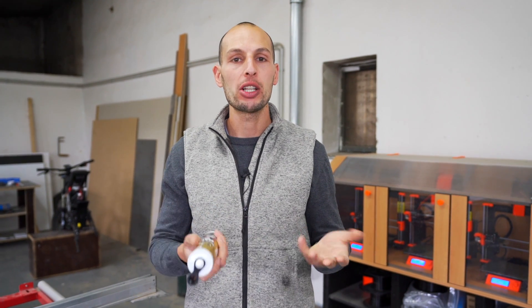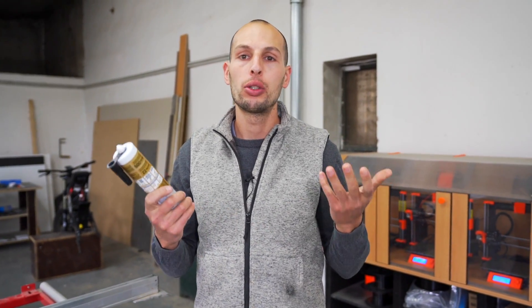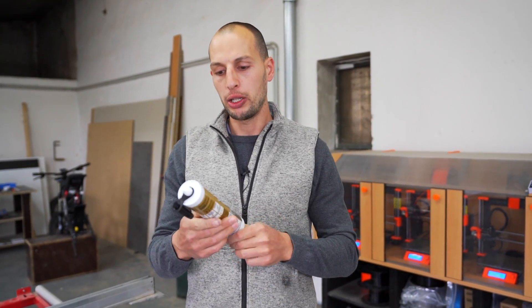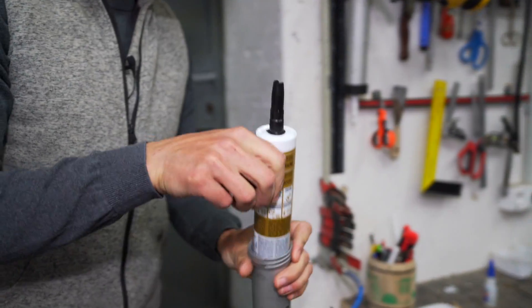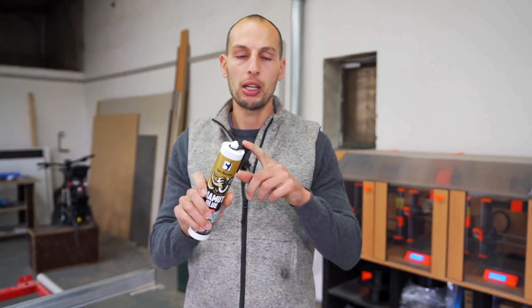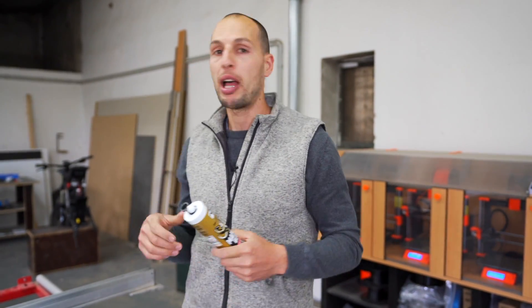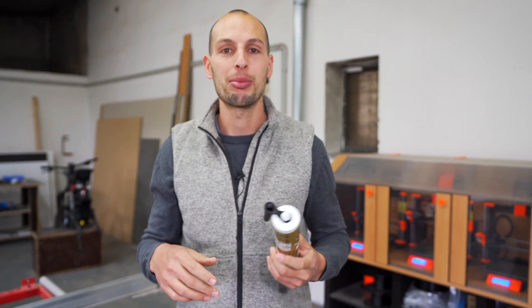To glue all these panels we need a good glue. I am recommending a PU-based glue. Here in Europe I really do like Denbraven mammoth glue. That's an all-purpose glue but it needs to harden overnight. I'm using the black version because we have a black frame and black panels, so I can be a little bit rougher where it's not visible.